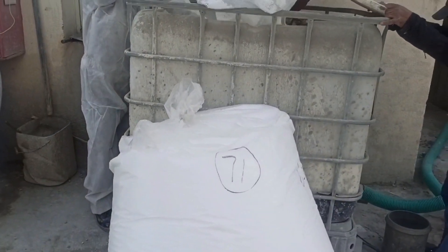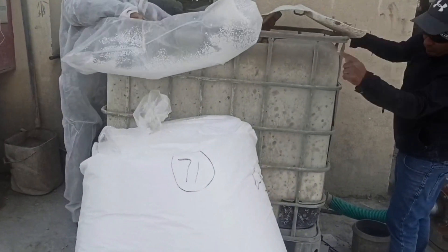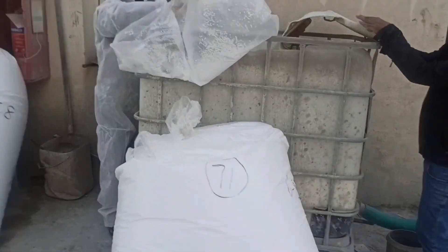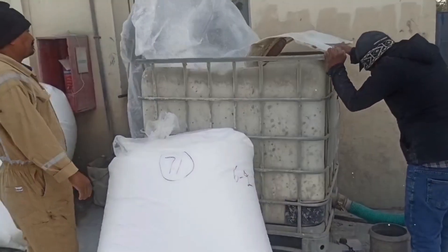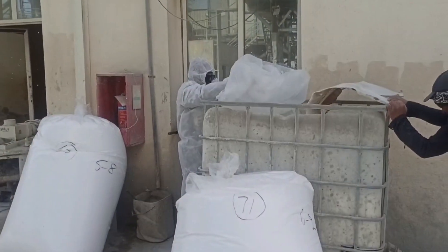But first, double-check the weights of each bag of EPS using a calibrated weighing scale. Assign a dedicated member to check and record the weights of each bag, making sure each truck will receive the correct quantity of EPS according to the approved mix design.